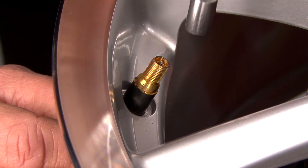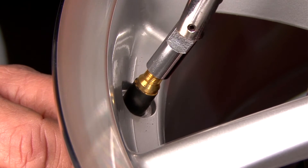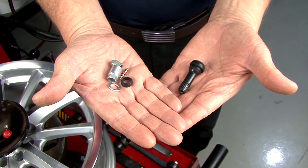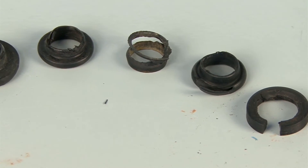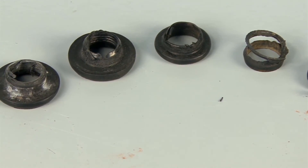Why do these components need replacing? The same reason your rubber valve stem is replaced in your tire every time the tire is serviced or replaced. The components on the tire pressure sensor and valve stem must be replaced. Rubber deteriorates over time, which can lead to air leaking out of your tire.